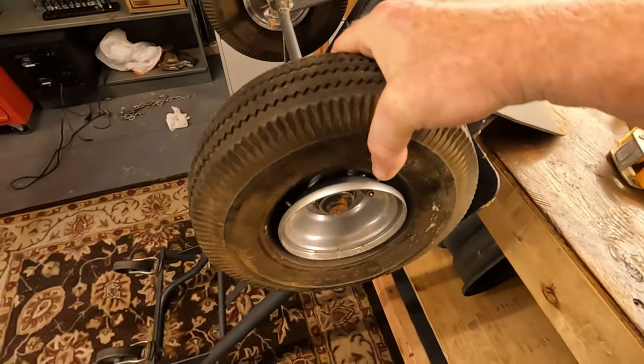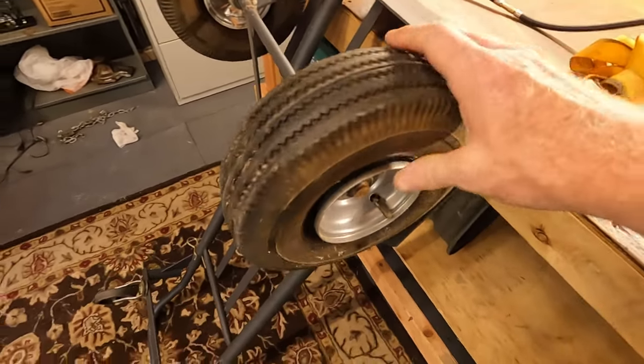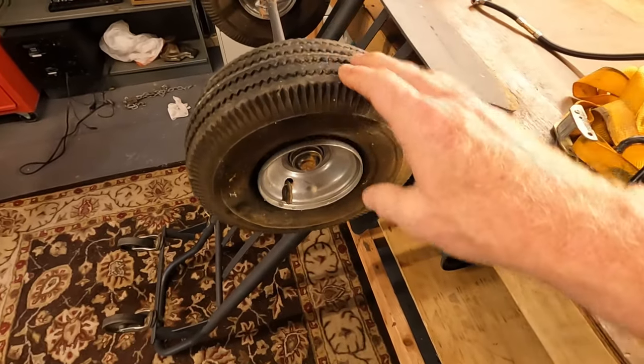If you've got one of these you might have had to deal with this at some point in the past. Maybe you bought new tires — I was thinking about getting new tires but they're like 30 or 40 bucks. So I kind of wanted to see if this works.